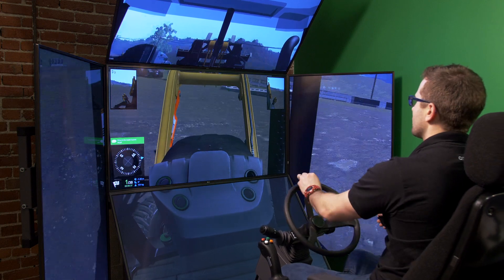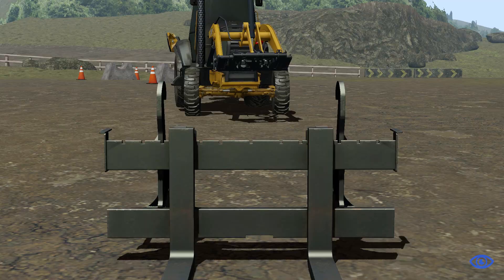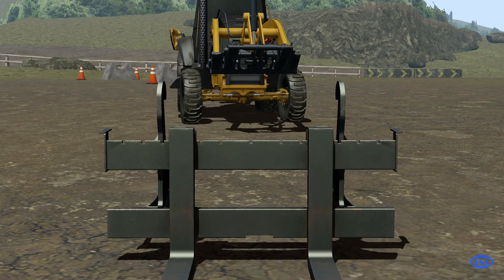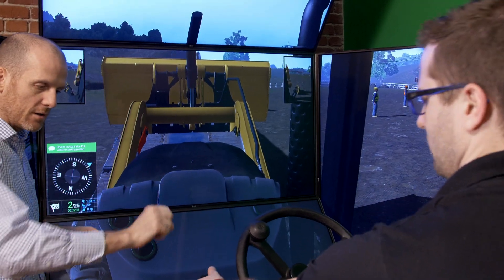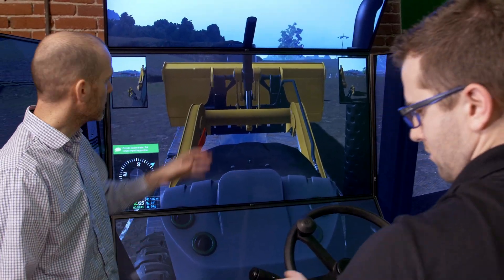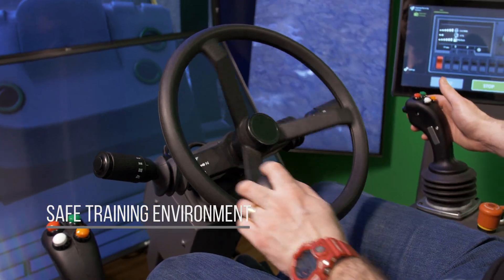Just like the real equipment, the simulated backhoe can even tip. All the looseness in the backhoe linkage has been simulated. This teaches trainees the requirement for careful, methodical operations in an environment where they can feel free to fail without fear of damaging equipment or themselves.